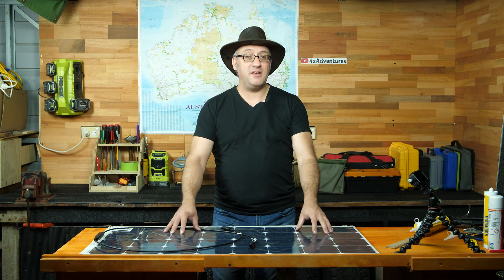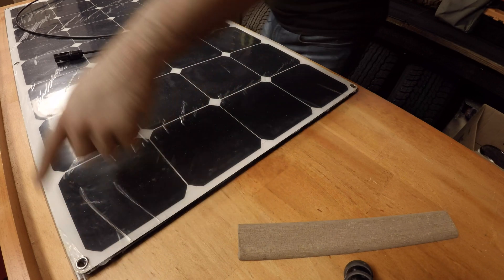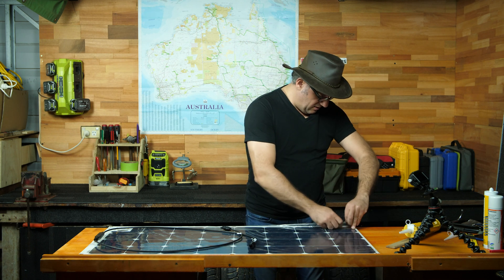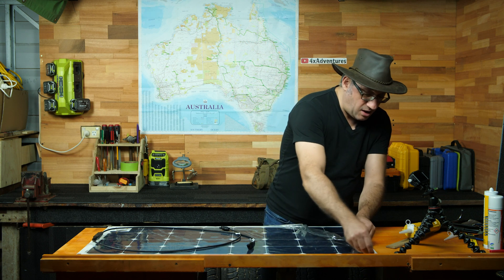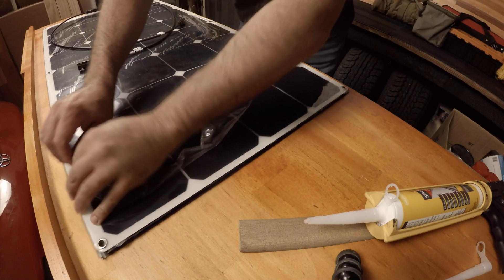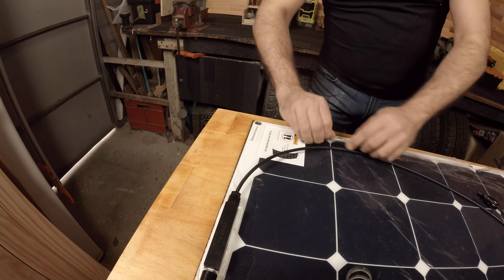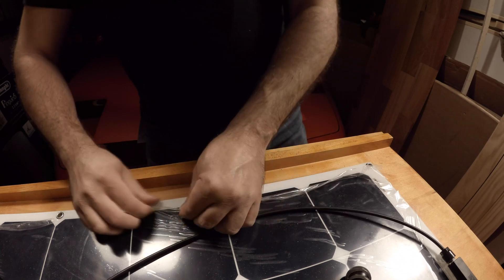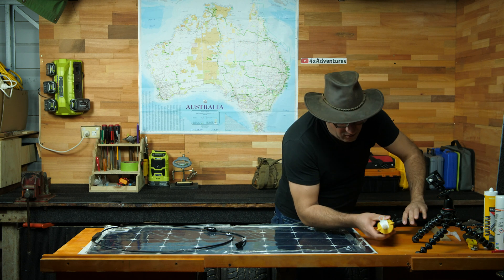We've now taken the weights off — the sealant has set. The next job is to put silicone sealant all the way around the edge. Remember, we left that one millimetre extra space all the way around the panel, so we're going to fill that up. But before I do, I'm going to remove the plastic protection. I'm doing this because the plastic goes all the way to the edge and we might get a little bit of silicone onto the top of the panel, and we're going to be ripping the plastic off at the end anyway, so we'll just peel this back a little bit.